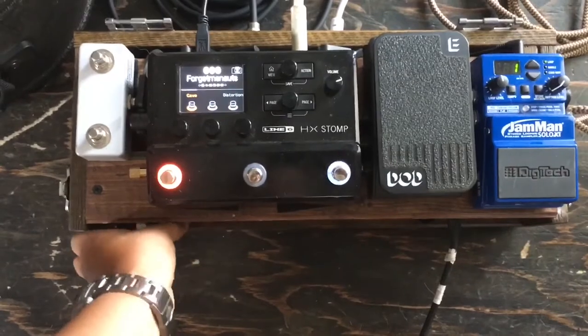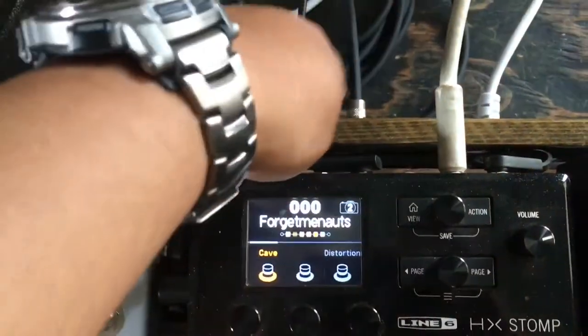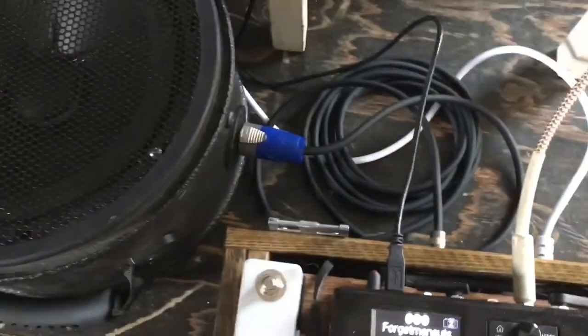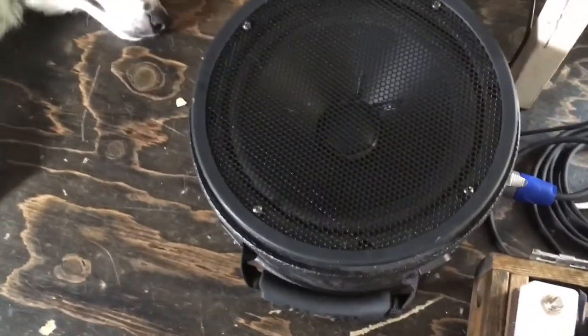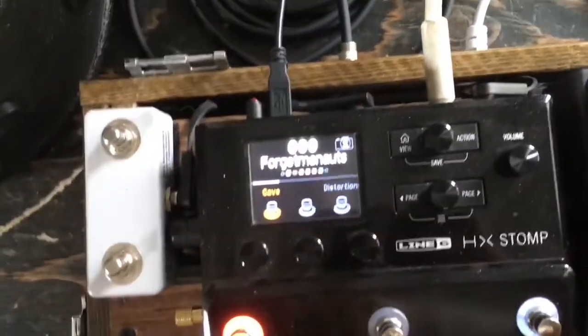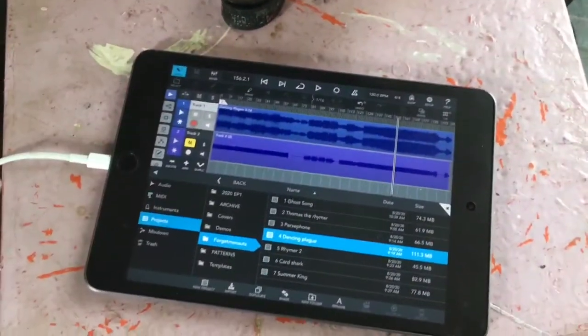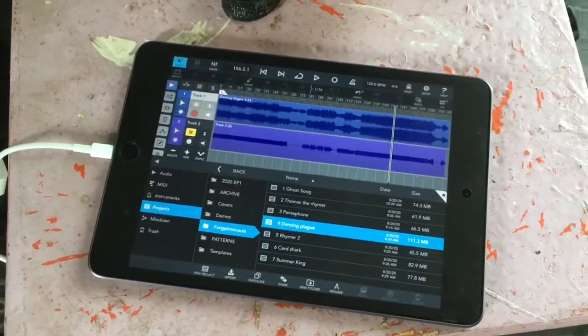The MIDI Baby slides in when I put the top on the box. The Straight Ahead power amp goes through the Acoustic Image Upshot speaker — it's great for home practice, pretty small. The USB out goes to the iPad Mini running Cubasis.